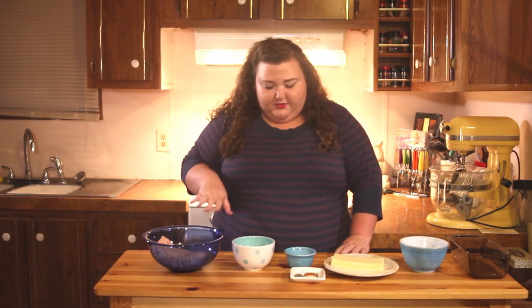Hi y'all, welcome back to my kitchen. My name is Nancy and today I'm going to show you my version of meatloaf. I do have ingredients that are a little bit different than the normal meatloaf.